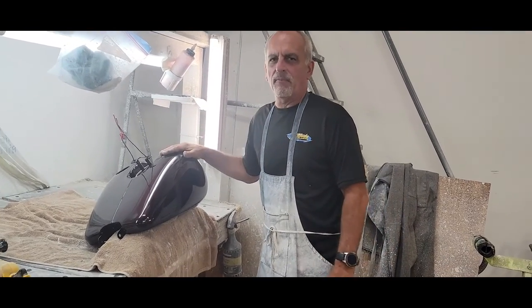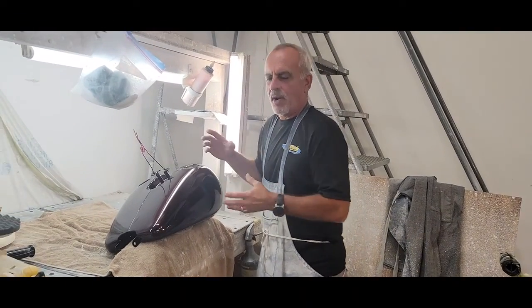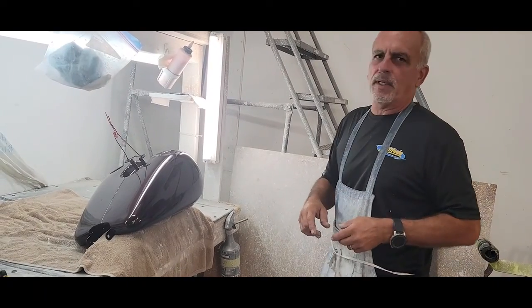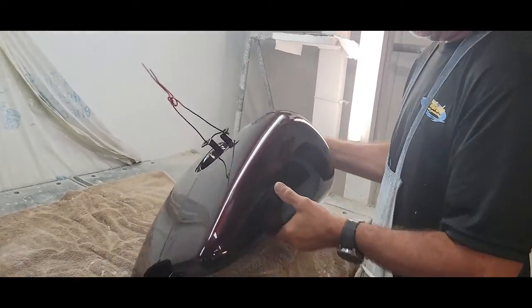Hey guys, Scott here. Early morning video for you, it's about 8 o'clock. Today I'm going to show you how to wet sand and buff a tank. I just painted this yesterday — we usually wet sand and buff them the next day. This one came out real good. It's a Harley black cherry, it's a Harley tank.